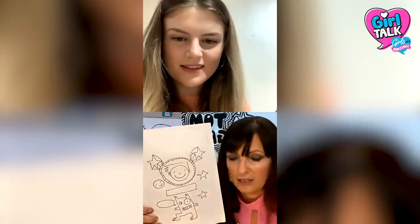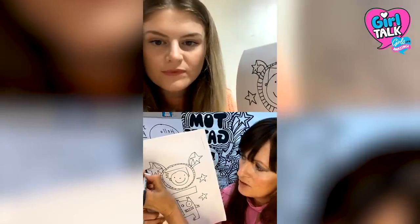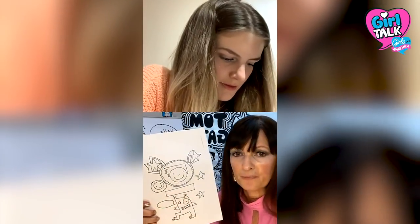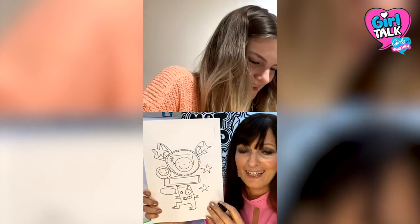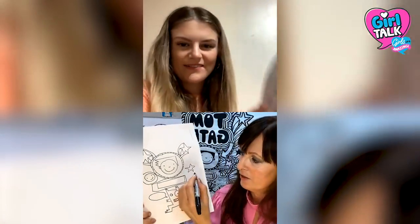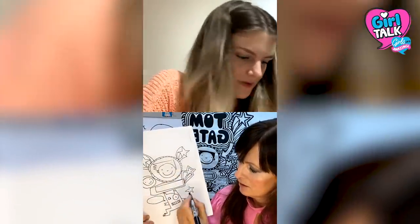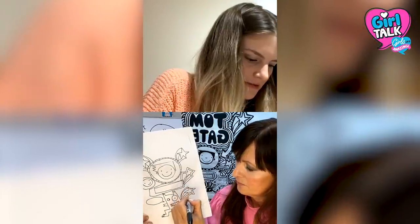Now I'm going to show you how to sort of join them all up. You can see I've started to draw different characters and then the stars, and then you start drawing them up. Take your pen or pencil, whatever you're drawing with, and draw a line around the stars like that, and then maybe around the smiley face and whatever else you've drawn. The idea is that you just start filling up the page. I'm going to do some more shooting stars like that, and then draw a line around your star.